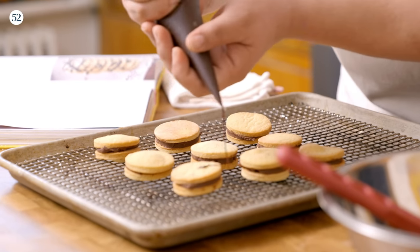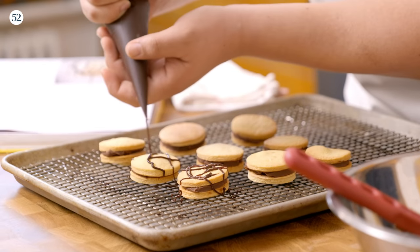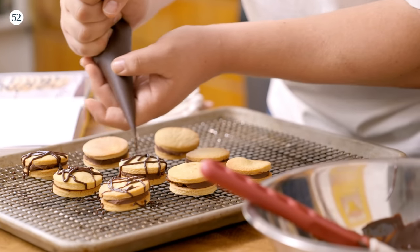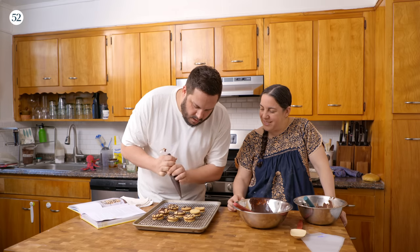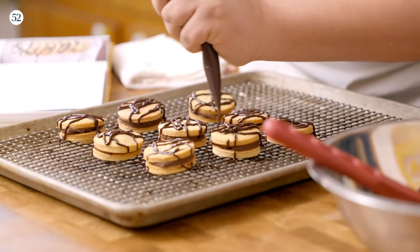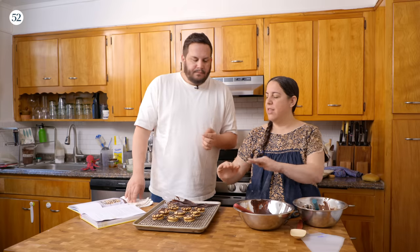So we're going to put them on the rack and drizzle them. This is the best part — well, actually the best part is eating them. Oh my gosh, this is really slick. Kids would absolutely love this. If you want it thinner, you can have the chocolate looser. You just let these cool so that it sets, and then you want to store them at room temperature if there are leftovers.